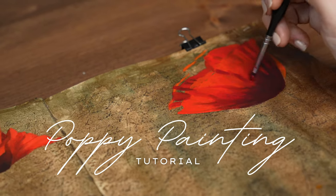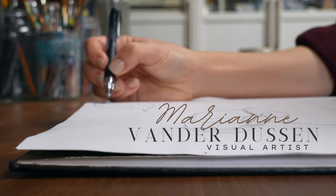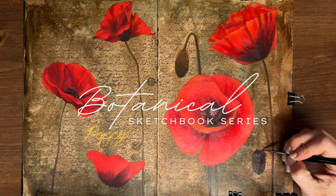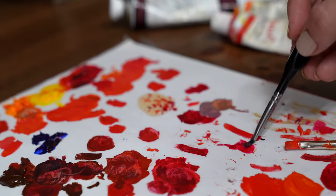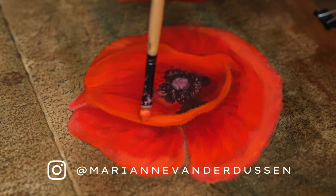Hi there and welcome back to my channel. My name is Marianne and in this tutorial I'll be teaching you step-by-step how to paint poppies into a sketchbook. I'll be using oil, but if you paint in acrylics or gouache you can still follow along. I'll be including some modifications so you can participate too.